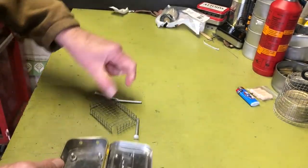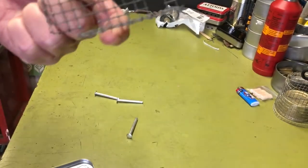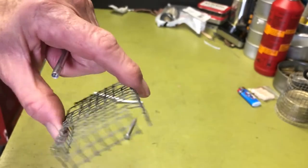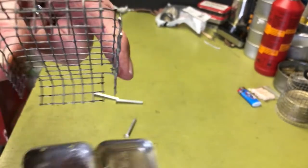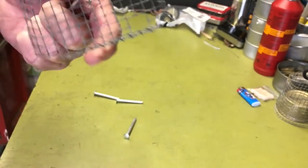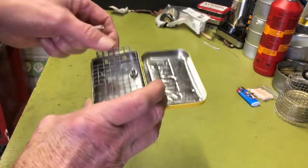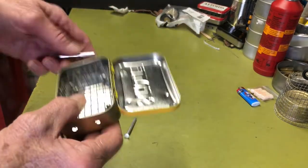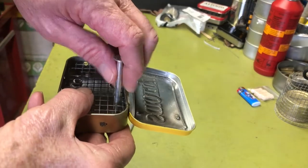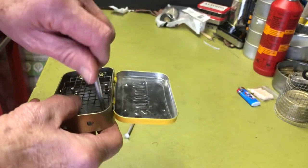The grate is made from hardware cloth — you just fold it down. I think the original video actually gave some actual dimensions on this, but you just have to measure it to fit and fool around with it. Then you just screw the Chicago bolts in and put all four of them in your setup.